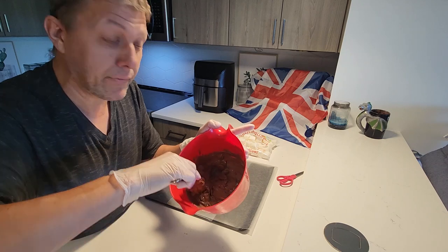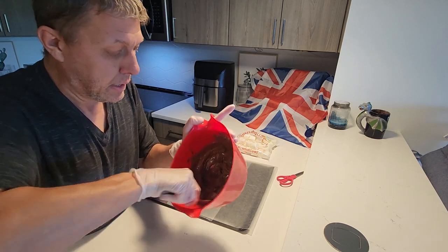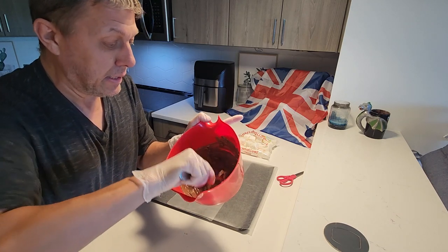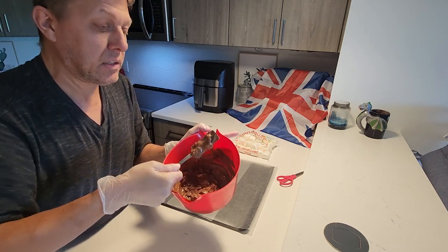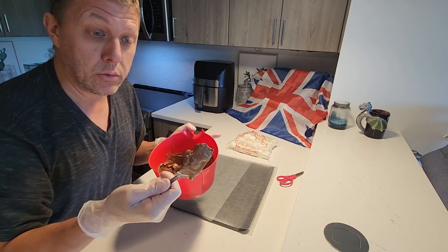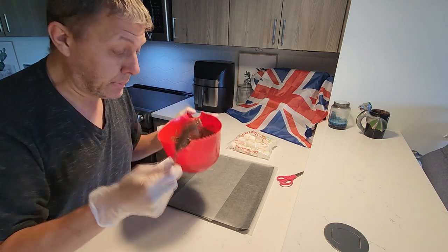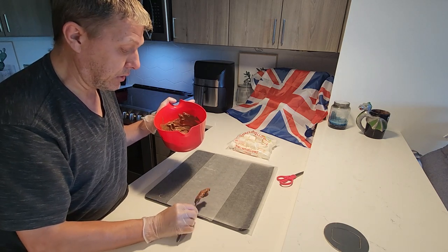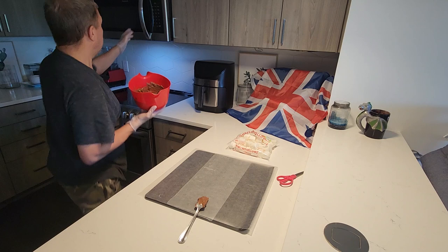Now hopefully I got the video settings correct this time, but if not I'll fix it in the editing. And don't worry — you're going to get chocolate on your fork or spoon, whatever you use, but it will come out in the second or third round of putting it in the microwave.